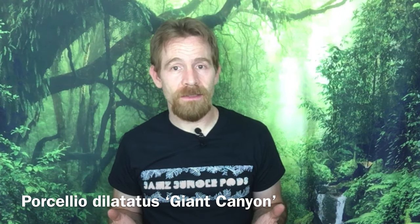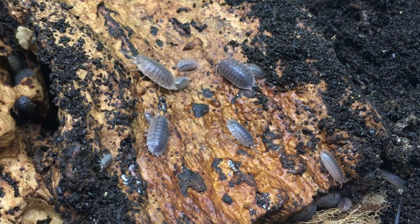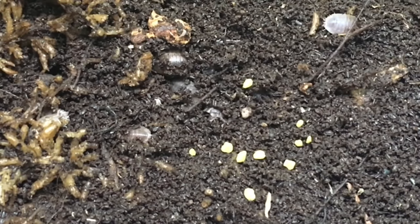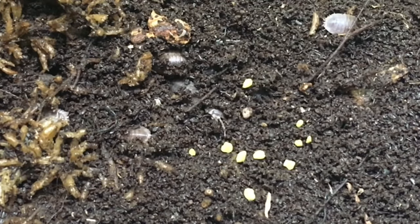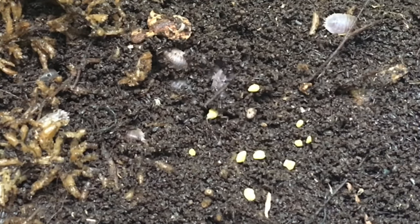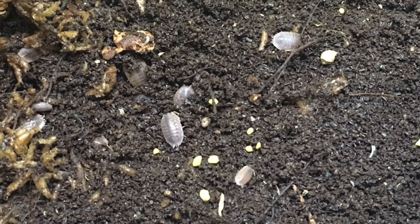I mentioned Porcellio dilatatus, the giant canyon isopod, in my video on isopods for arid enclosures, so you might be surprised to hear me mention that species here, but I do so with good reason. They're an incredibly adaptive, tolerant species. They can handle low ventilation, they're not very picky about having a moisture gradient, and if you need something in a humid enclosure that is a rather secretive burrower during the day but comes out ready to clean up at night, this is a pretty great choice. This species is probably best avoided as a cleanup crew with invertebrates that pupate or other sensitive species, as it does like its protein.